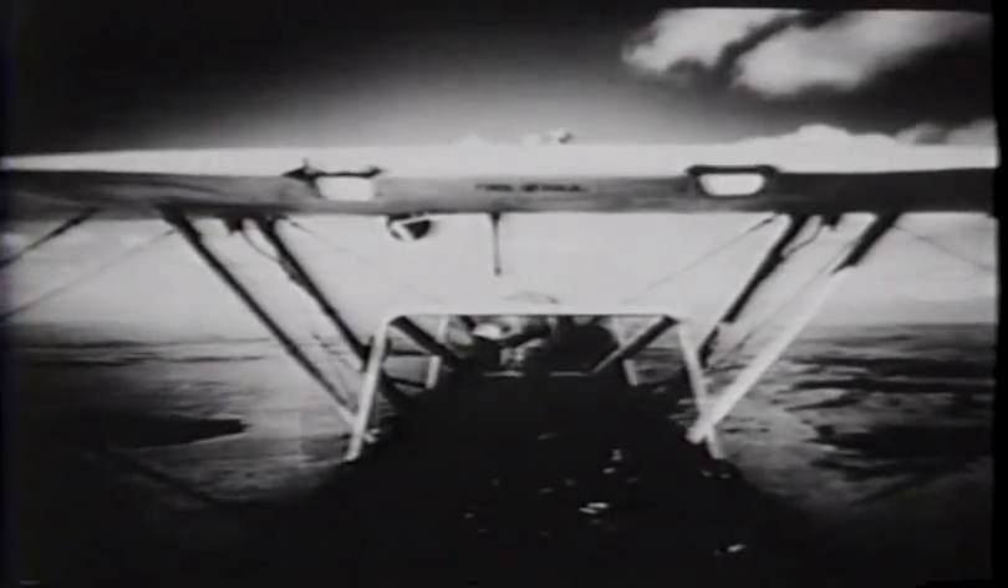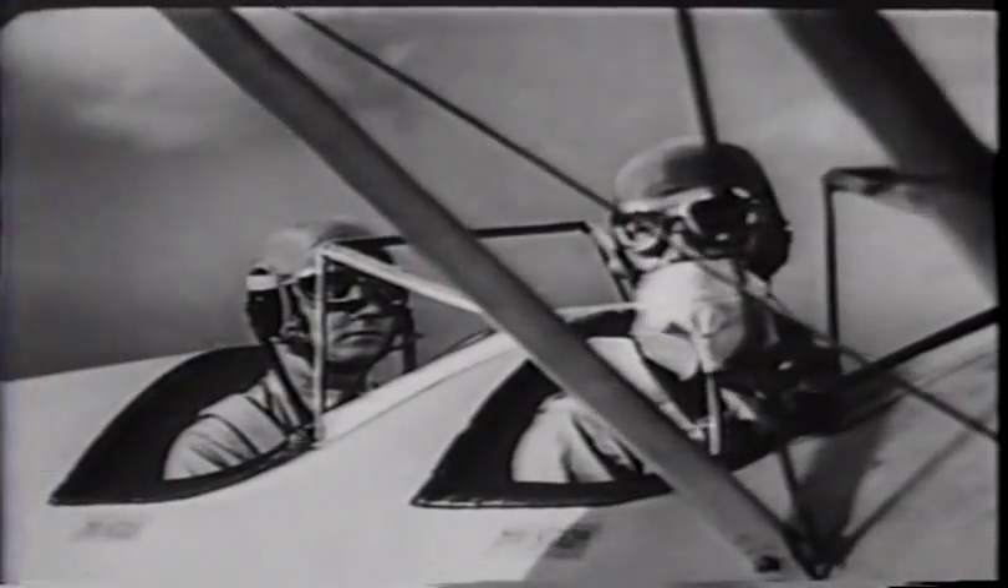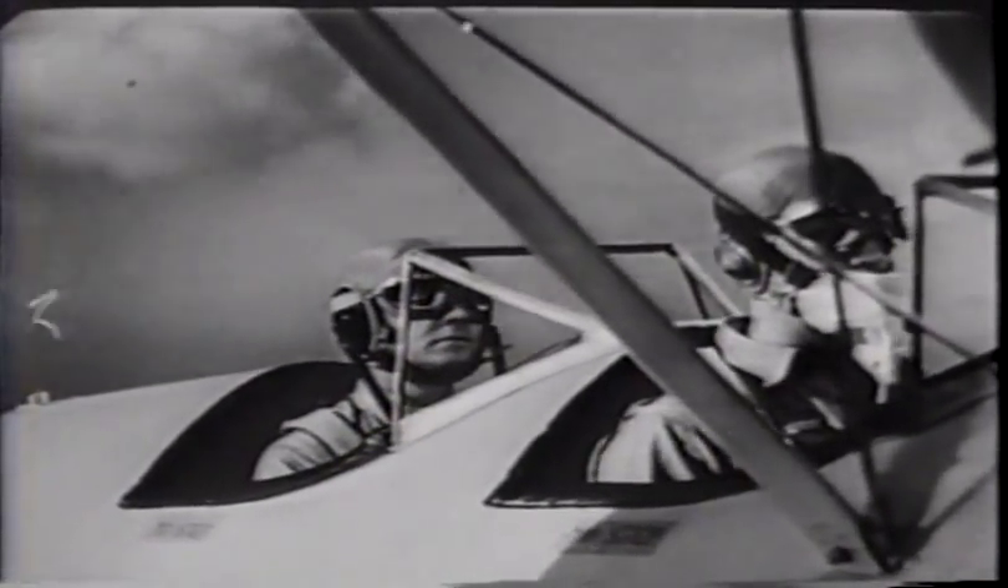Now let's try a few turns. Here's what a good turn looks like from the pilot's point of view. The instant your wings leave the level attitude and begin a bank, the nose begins to move smoothly in the direction of bank. After the turn is established, the angle of bank — that is, the angle the wings make with the horizon — remains constant.